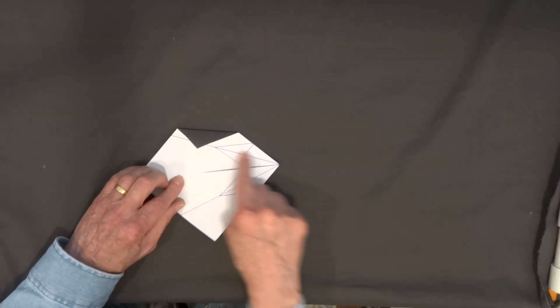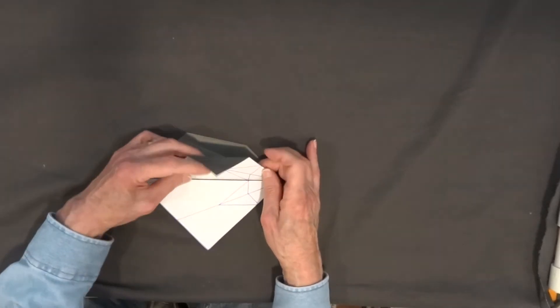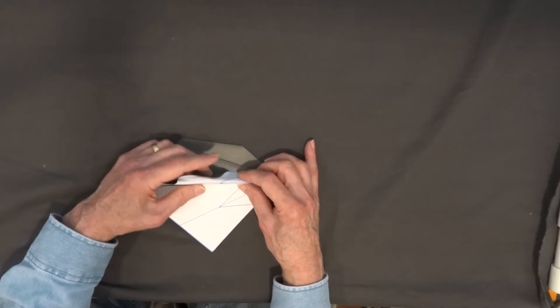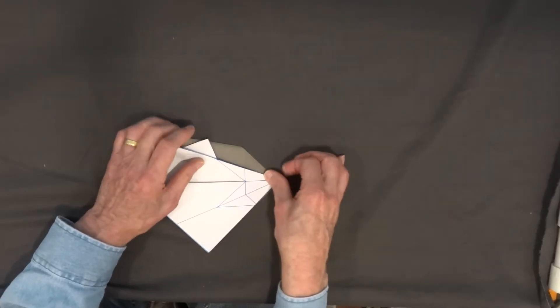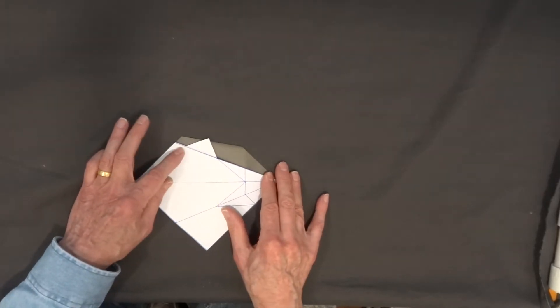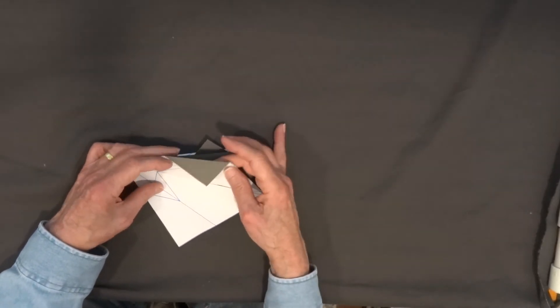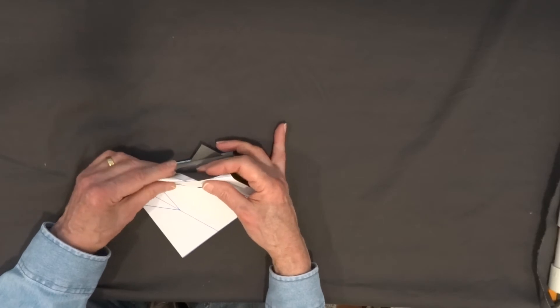Next I'm going to fold this line and I'm going to fold it inside the paper, like this, so that the fin sticks up in the air. I'm going to turn that over and do that on the back — fold along this line, leaving this line folded, and the fin will stick up in the air.